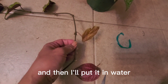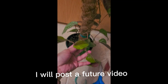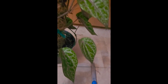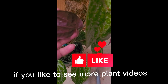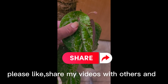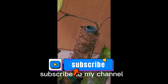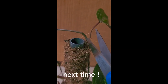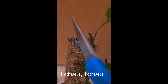I will post a future video on how this propagation progresses. This is Plantita Mrs. G. If you'd like to see more plant videos like this, please share and like my videos with others and subscribe to my channel. Thank you again for watching and I will see you next time. Ciao ciao!